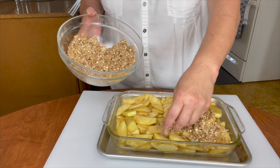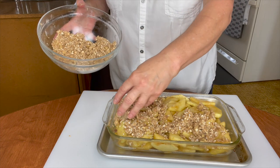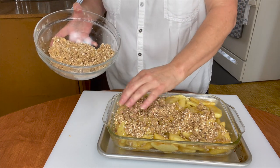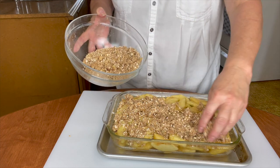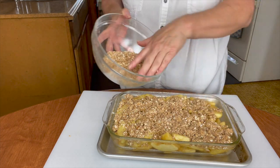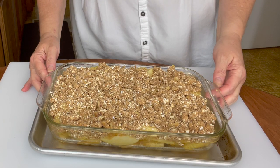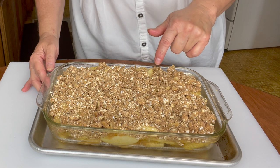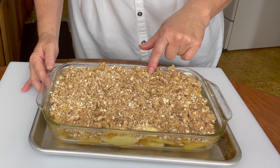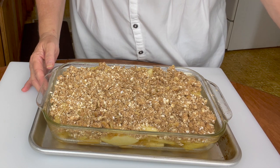I know how good this tastes — my mouth is watering already, and this is one of my husband's favorite desserts. It's so simple, so easy, and it's an old fashioned recipe, especially for apple season. I bet your mom or your grandmom used to make this. Now we're going to get it into the 350 degree oven and cook it for 30 to 40 minutes. Just make sure that you have a fork and pierce your apples to see if they're tender and done.